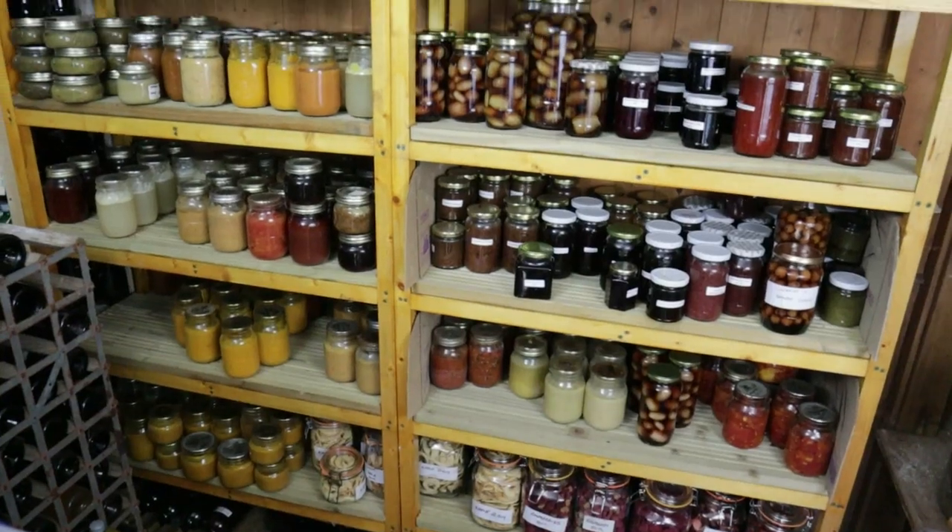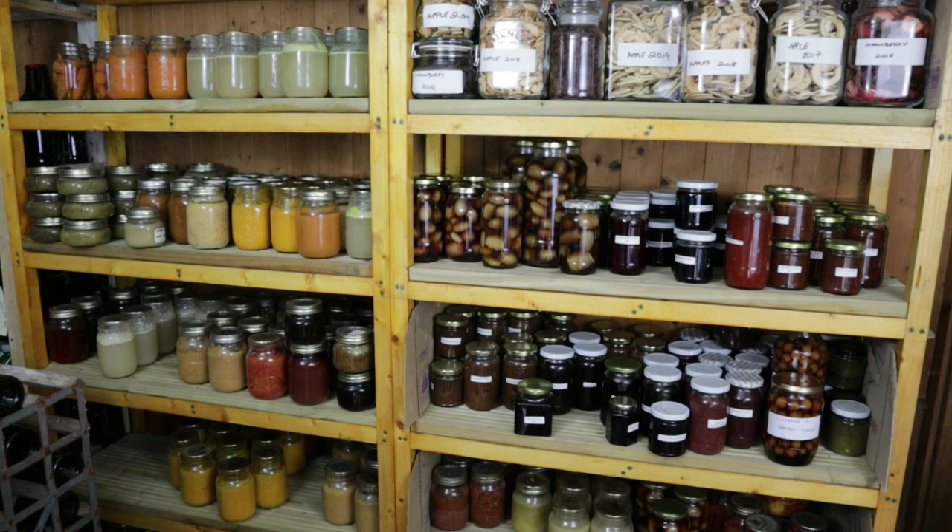We preserve a lot of the food that we grow. We pickle, we chutney, we dry. But a method that gets us the most questions is canning.